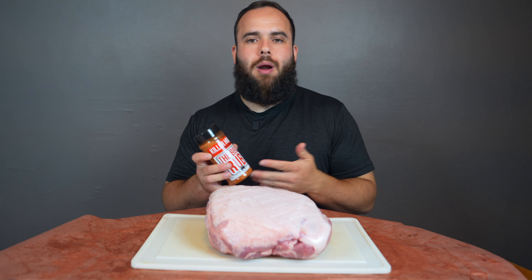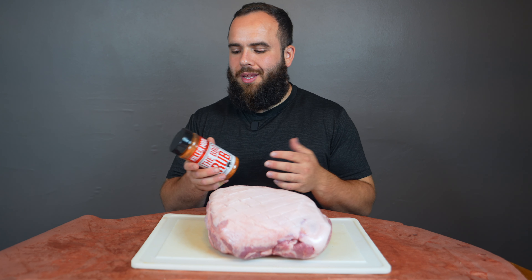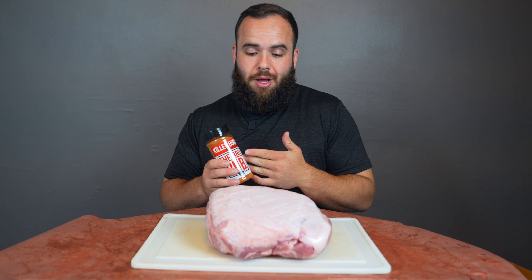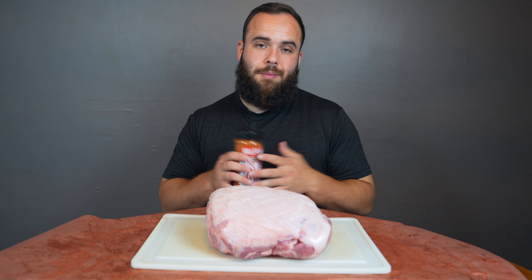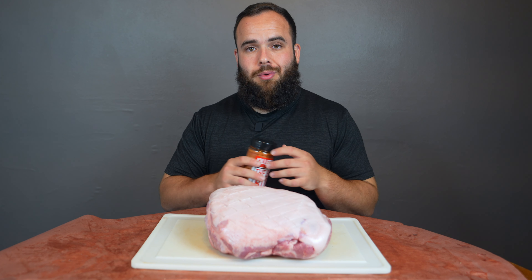Now that we have our pork butt scored, I am going to go ahead and season it up with the Killer Hogs barbecue rub. These rubs have salt in them — any barbecue rub you buy at the store already has salt in it. I used to do two seasonings but now I'm just a one-seasoning kind of guy. Keep it simple, make it easy.